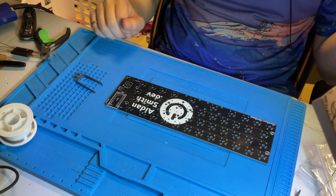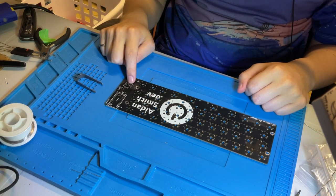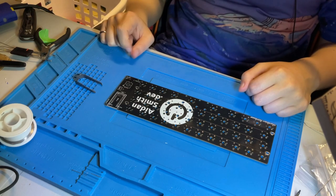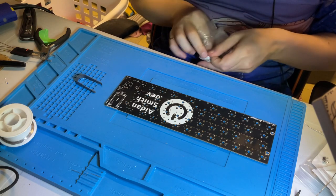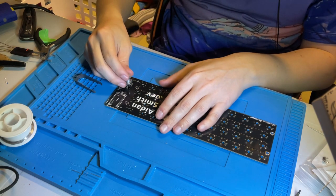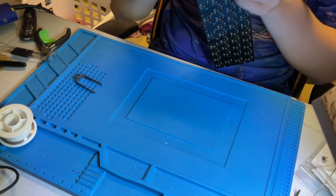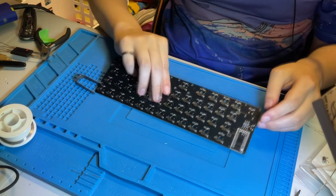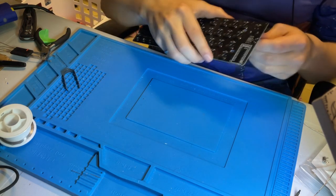For both the solder and the Hotswap versions, you are going to need to solder the microcontroller, the rotary encoder, the switch, and the OLED. One thing I want to make sure people don't do: with your rotary encoders, please solder them last. If you solder the rotary encoder in first, it's going to keep everything on a wonky angle, which is a little frustrating. Recommend avoiding that.